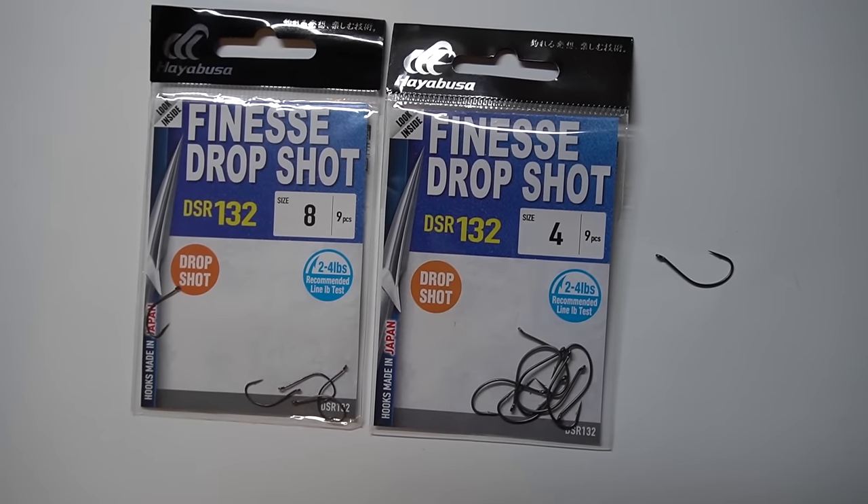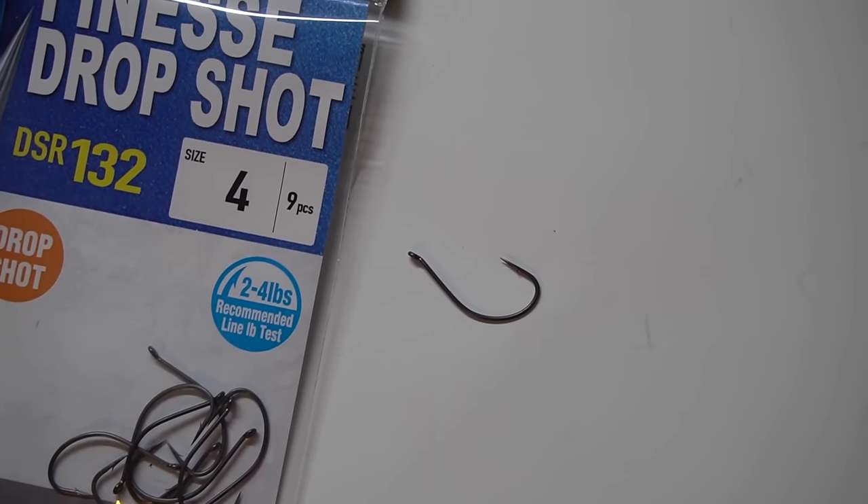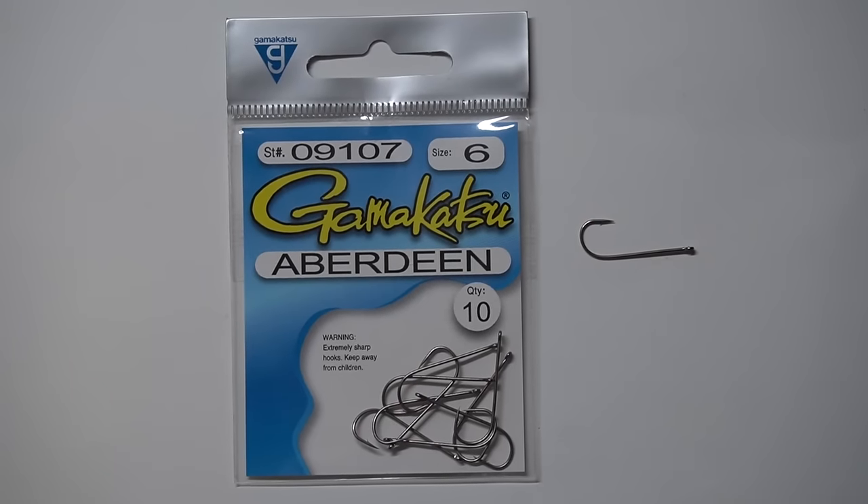Here are a couple of my favorite options. The Hayabusa is probably my favorite — these are sometimes hard to find because they run out of stock, but they are a really good hook. It's the Hayabusa Finesse Drop Shot Hook, DSR 132. I use size 8 a lot, I've also got size 4s, and size 6s would be good — something in that range. I don't need to go smaller than a size 8 because it'll catch just about any species and is small enough for pretty small soft plastics. Several friends like to use Aberdeen style hooks — I can't say I've used them a lot but they do work successfully. A longer shank hook can change the action of your bait, and depending on the plastic you're using these could be a good option.